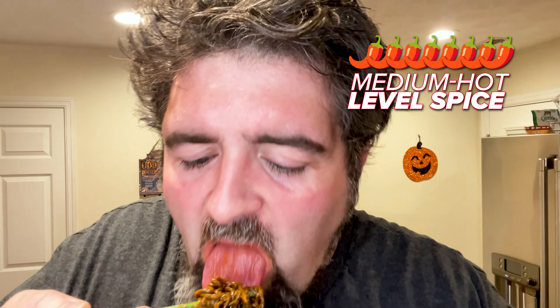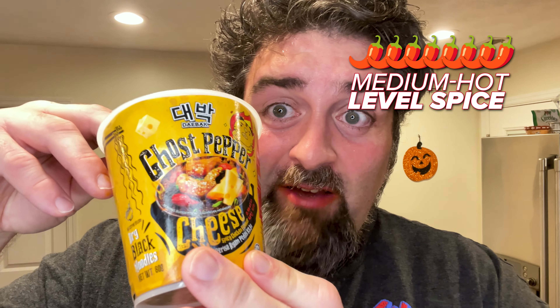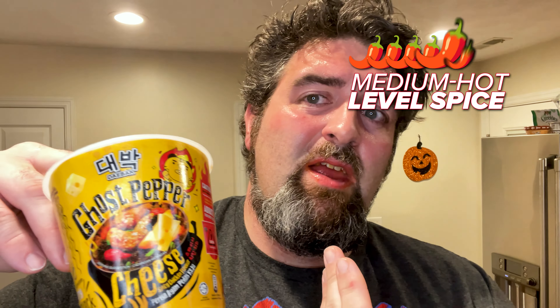That's up there again. I'd probably give it about a seven or an eight, honestly, for instant noodles. Daebak with their ghost pepper stuff — one of the hottest I've had. It instantly makes me hiccup, and I'm perspiring. I'm having trouble speaking even. They're coming with the spice for real.